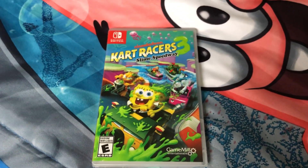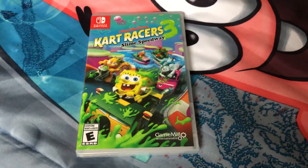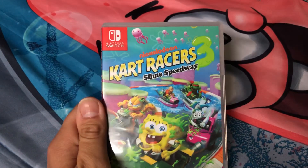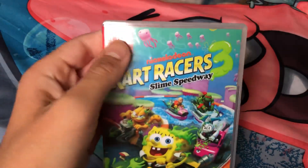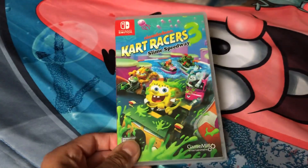Hey everyone, this is Spongebob Fanatic 1995 back at it again with the last unboxing for today. This time I will be unboxing Nickelodeon Kart Racers 3 Slime Speedway for the Nintendo Switch, and I've heard really good things about this game so I decided to get it.